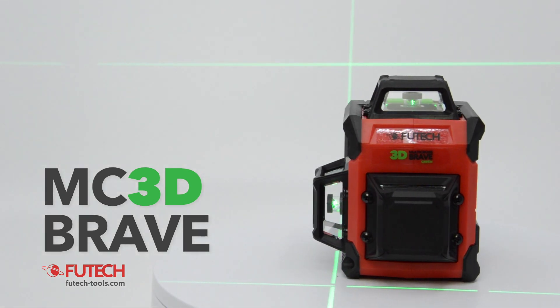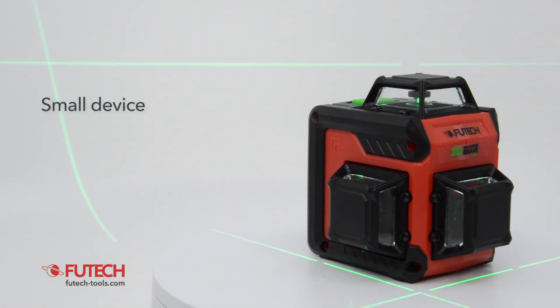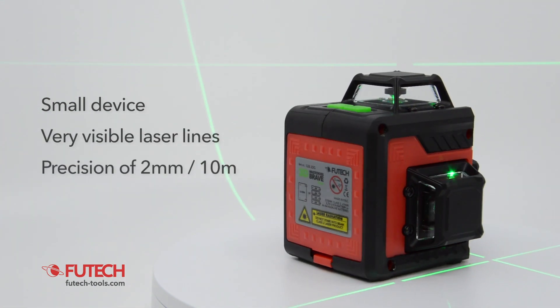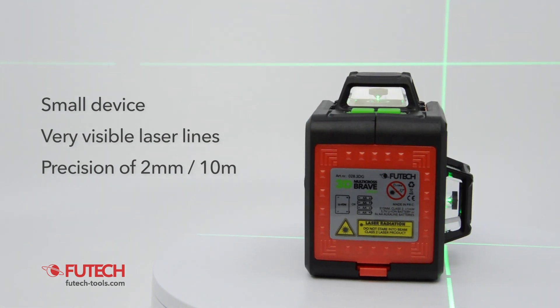The Fiutec MC3D Brave is a small and precise laser level. The green laser lines are very visible. By that, the MC3D Brave offers you comfort and precision.